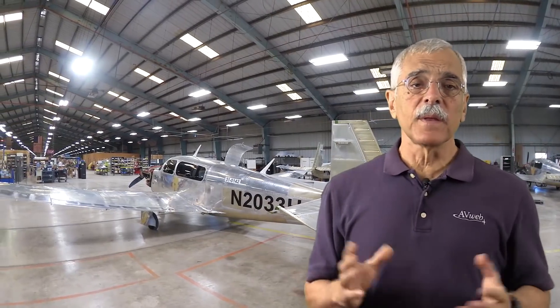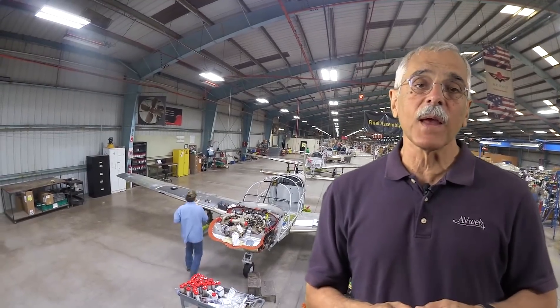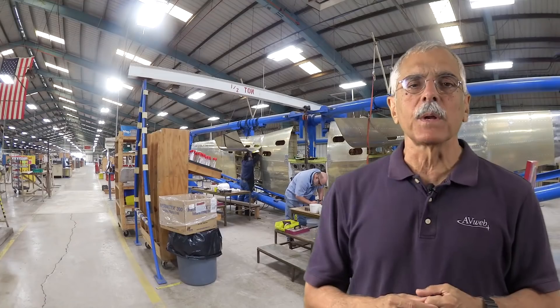If you've ever been in this place, and even if you haven't, you'll recognize it as the Mooney Aircraft Factory in Kerrville, Texas. Mooney was bought by Chinese investors in 2013. The factory has been on this site since 1953 and has been through more changes than I can count on both hands and maybe even my toes, but none have been as far-reaching as what's going on there now.